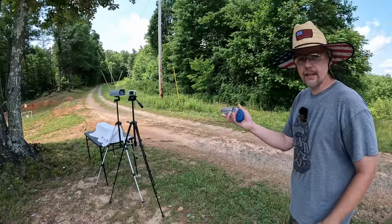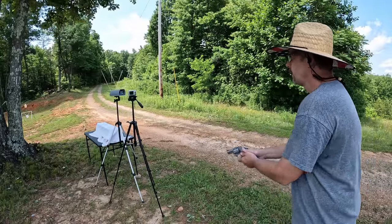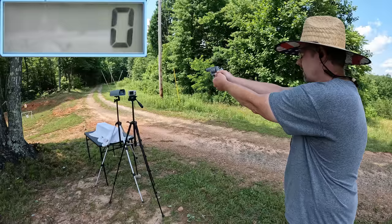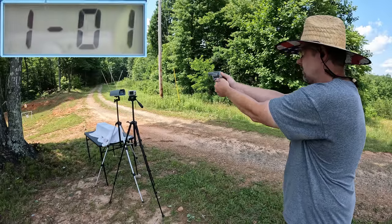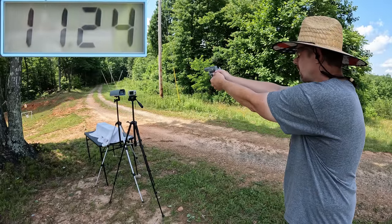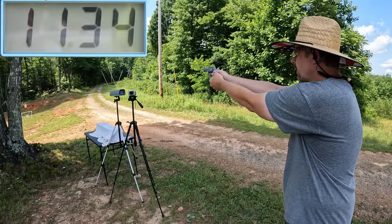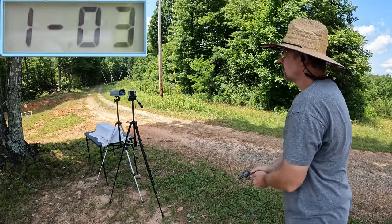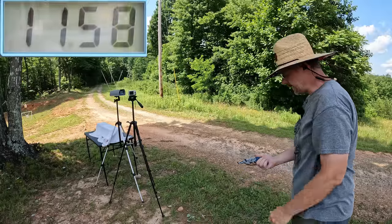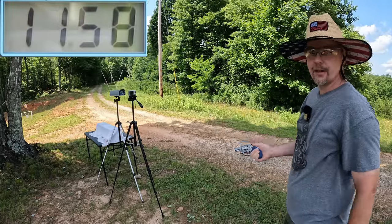Let's get these three rounds and see what kind of speeds we're working with — 1124, 1134, and 1158. Definitely a much better experience with these smooth grips. Let's go down there and check the average on that.